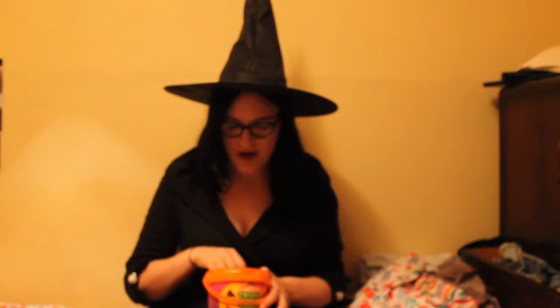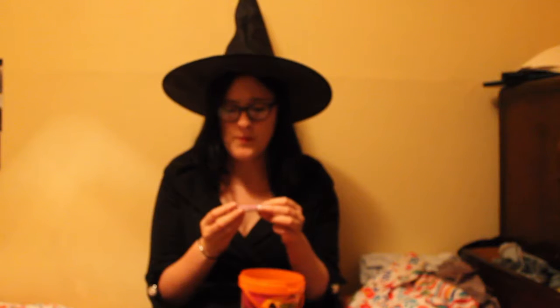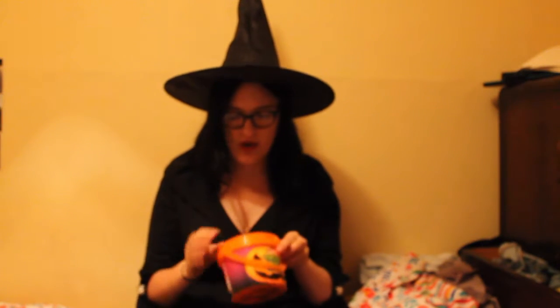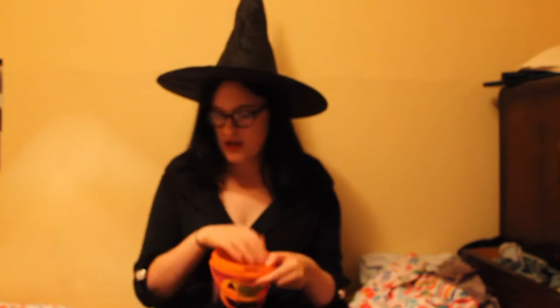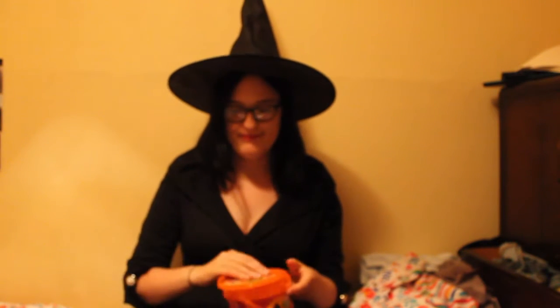I have a couple of packets of the Fizzes. The Fizzes are made in the same way as Parma Violets, but they're not floral — they're just sour. I've got a couple of packets of those, and that's pretty much all that was in that pot. So I'm going to move on to the Fright Mix.